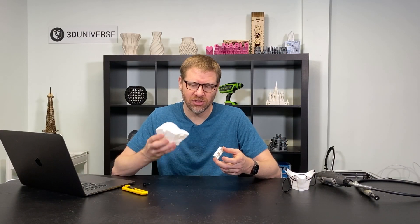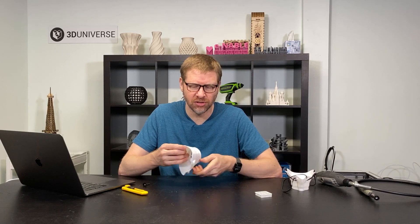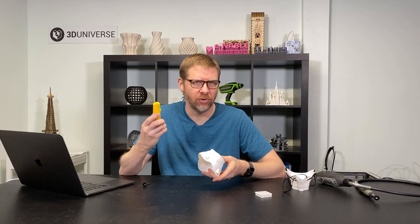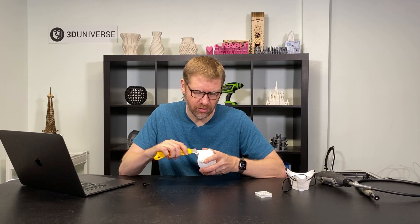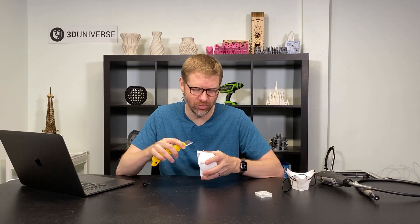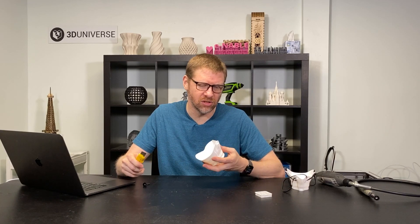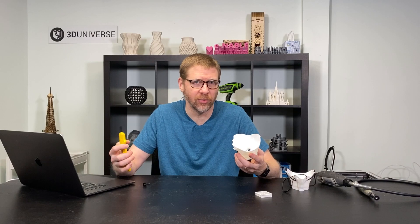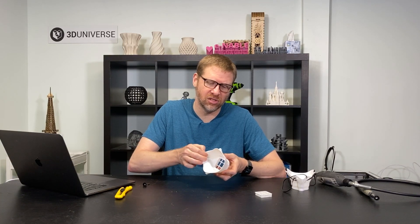Once you have your settings optimized and you get a nice clean print, take a moment to carefully inspect both the outer and inner surfaces. Make sure you don't have any significant defects. You might notice some stringing, especially around the strap connectors — that's pretty easy to clean up. You might want to start with just a razor blade to trim some of those little bits away. It's better to cut them than to pull on them, because pulling tends to leave grooves in the mask. You can also use a heat gun or tools like the Modify 3D Pro, which is basically a little soldering iron with different tips for cleaning up prints.